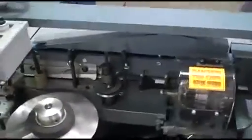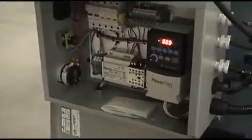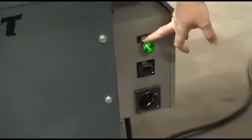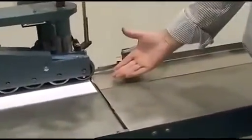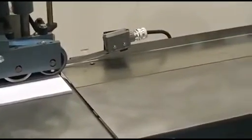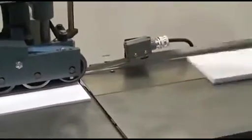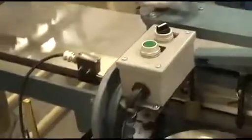This machine is 220 single phase. It has an inverter drive — it's just a variable speed drive. The controls are basically your main on/off switch and this is your speed control, just a power-on light. It also consists of a micro switch that is a start/stop: when you put a book into the machine it automatically starts up and automatically stops when the micro switch has been cleared.